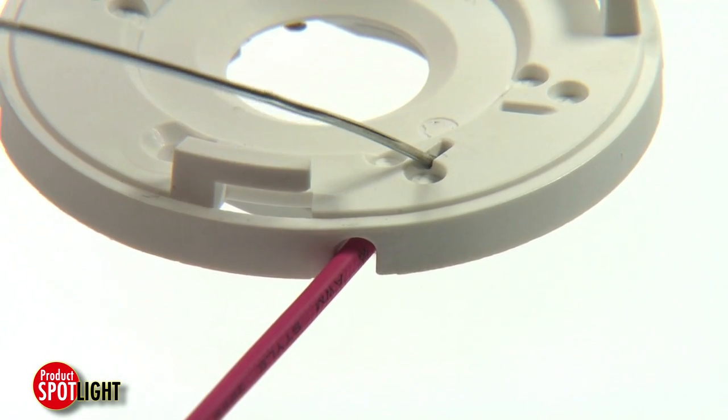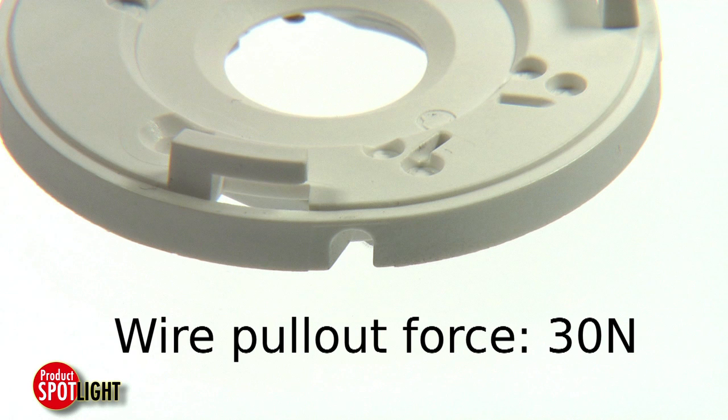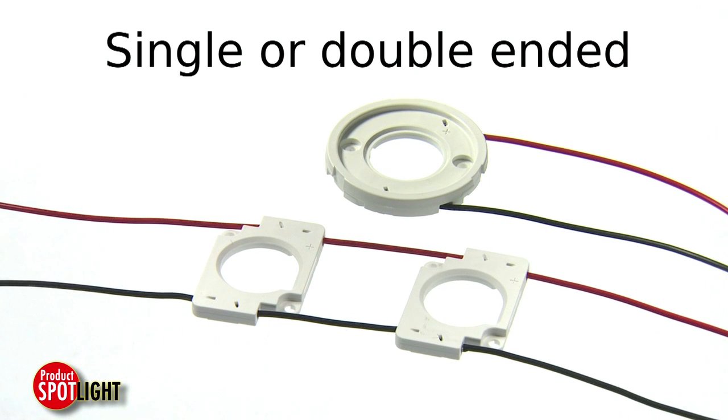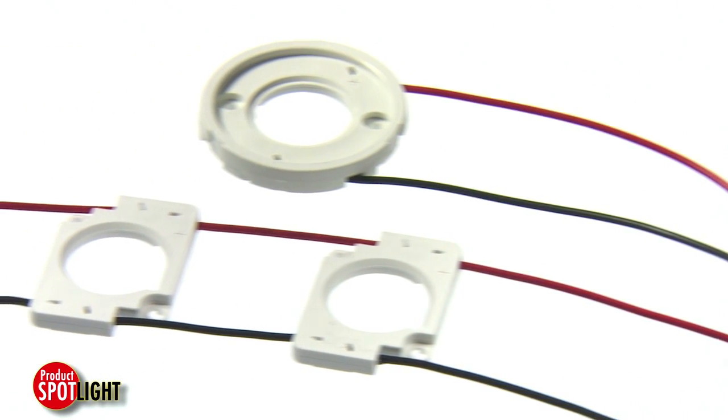The releasable wire trap version makes field servicing simple while offering a wire pullout force of 30 newtons for a secure connection. Wire traps are available as single or double-ended to allow single or serially wired LED configurations.